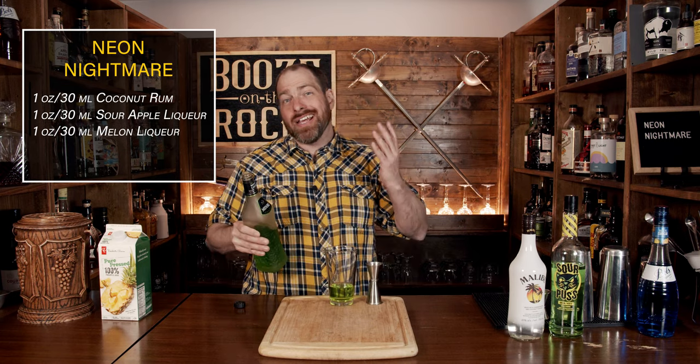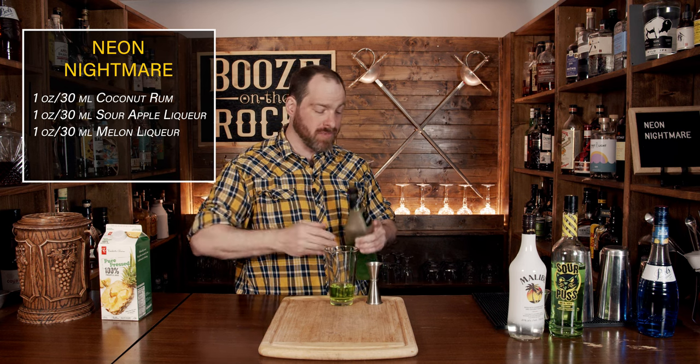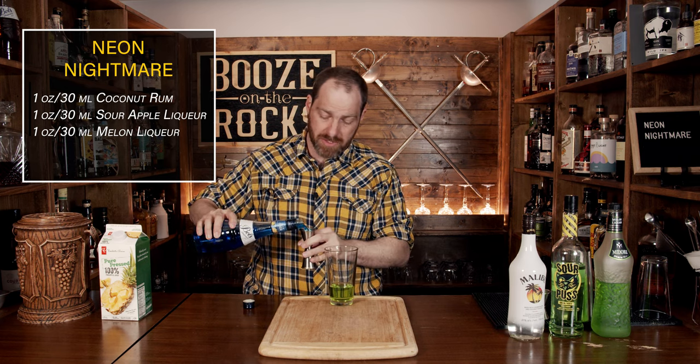Add yourself some melon liqueur — I'm using Midori — and we can use one ounce or 30 milliliters. Your fourth ingredient is a little bit of blue curacao, and what that's going to do is change it from a neon green to a neon something. It gives you the flavor of oranges, and we're going to use the same amount again of one ounce or 30 milliliters.